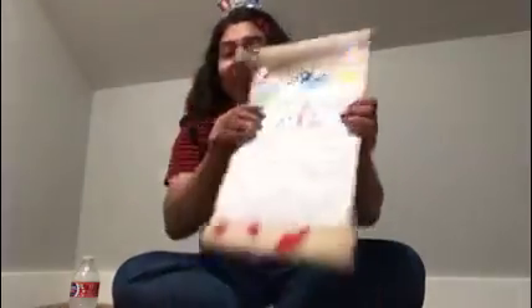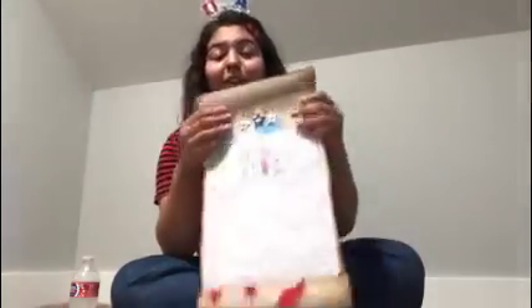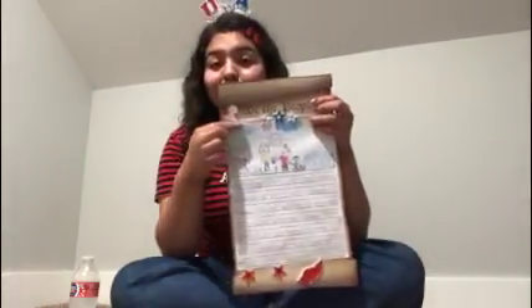The constitution was created to establish what the U.S. wanted — what us, the people, wanted, and how we would do it. So we are going to create our own. Here's mine over here, and the famous U.S. Constitution begins with 'We the People.'